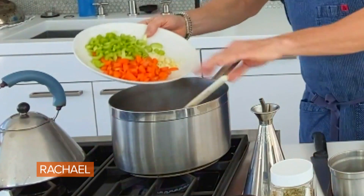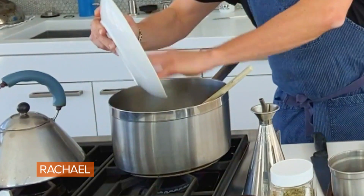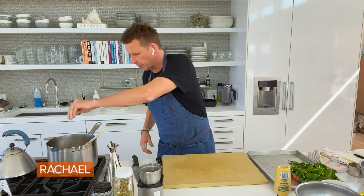Can you guys smell this at home? Look at that. Bacon's rendering. I've got my celery, carrots, garlic. I've got a white onion. I'm gonna throw that in there as well. I'm gonna put a little bit of salt and pepper in there.